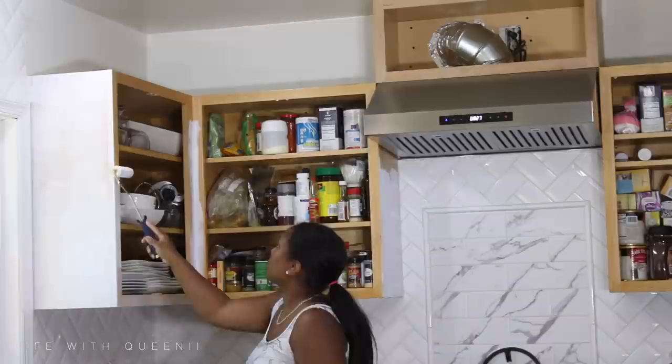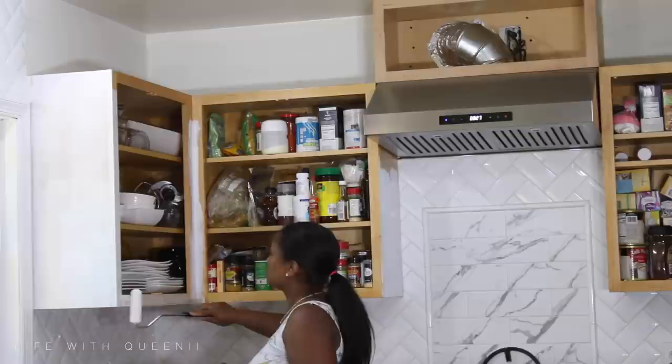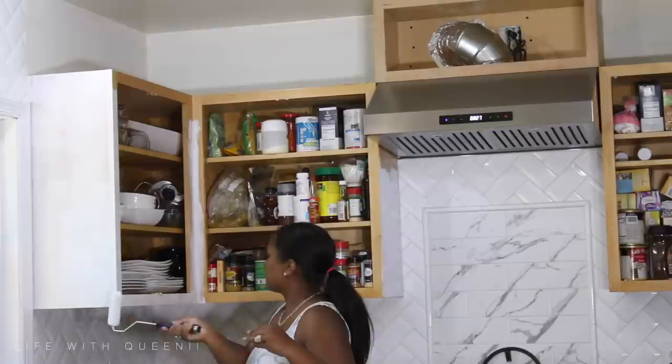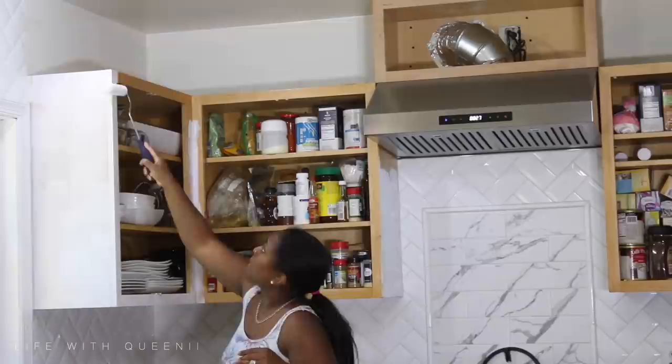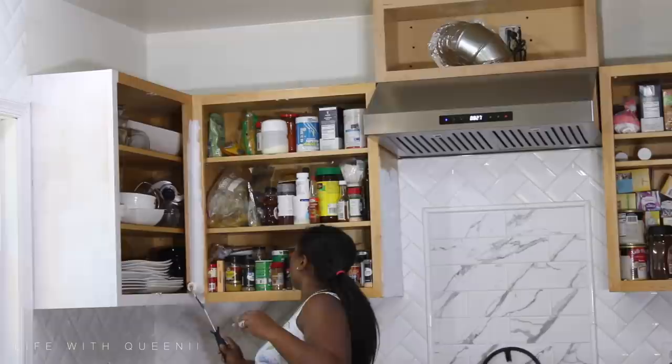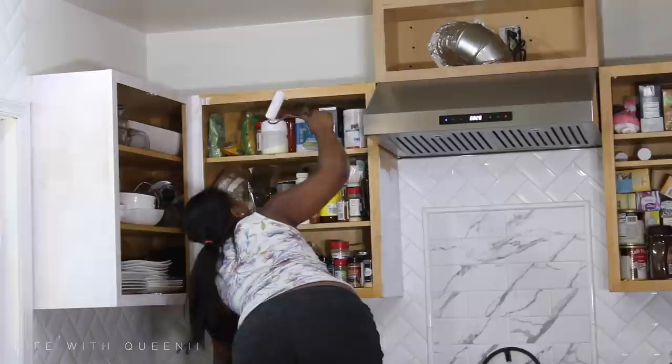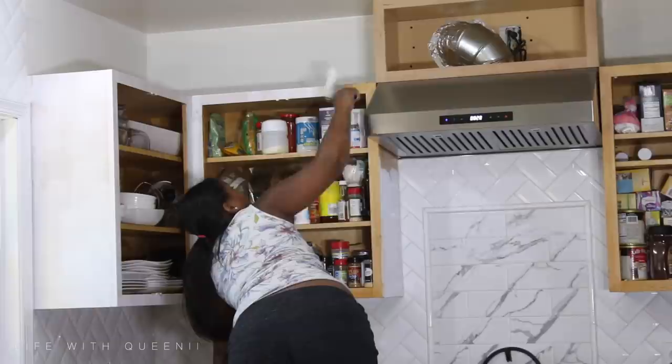I have to let you guys know — some of the cabinet painting I did while I was pregnant. You're going to see me in different sizes. In the beginning part of the video I was about five or six months pregnant, and in another part about seven months. I started filming in the summertime, then as I got bigger I got tired and set it aside. This is when I started painting the cabinets attached to the wall while pregnant.